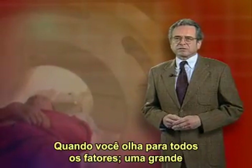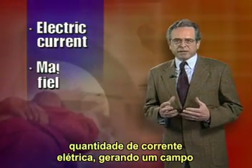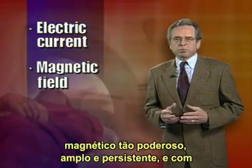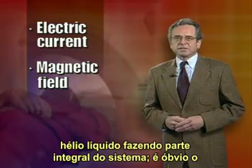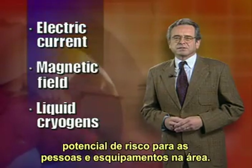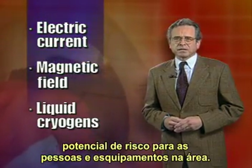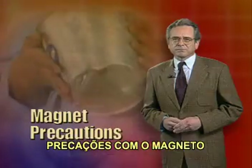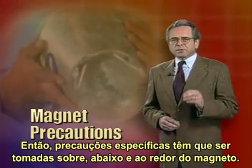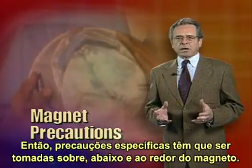When you look at all the factors — a large amount of electric current generating a magnetic field this strong, this broad, and this persistent, and with liquid helium and liquid nitrogen as integral parts of the system — there are obvious potential hazards to people and equipment in the area. Therefore, specific precautions must be taken above, below, and all around the magnet.